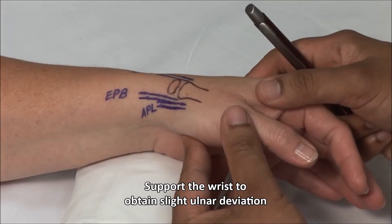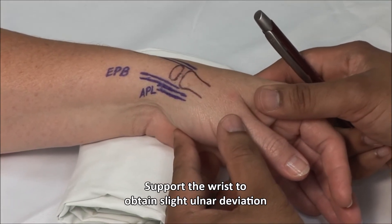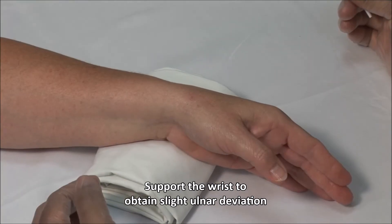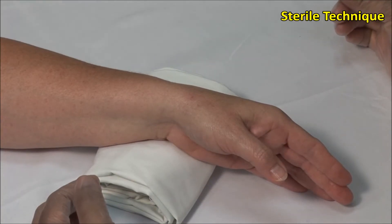The wrist can be supported on a towel roll during the procedure. These injections should always be done using sterile precautions. A no-touch technique is used,